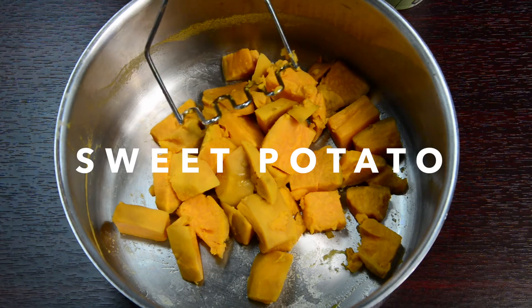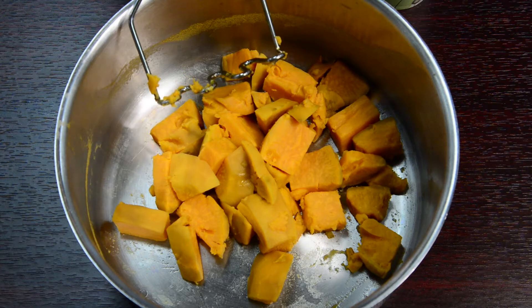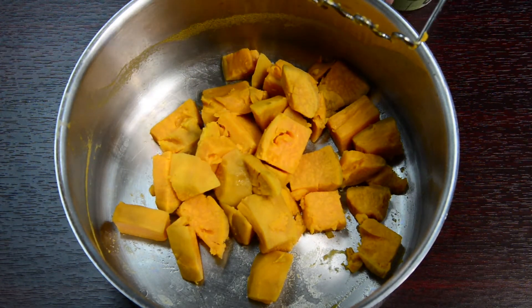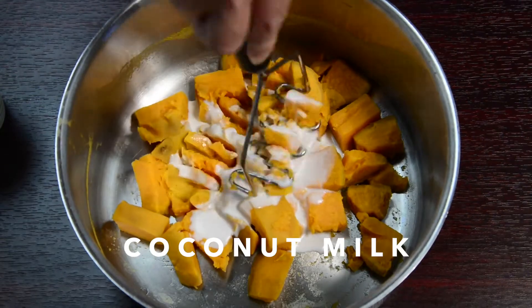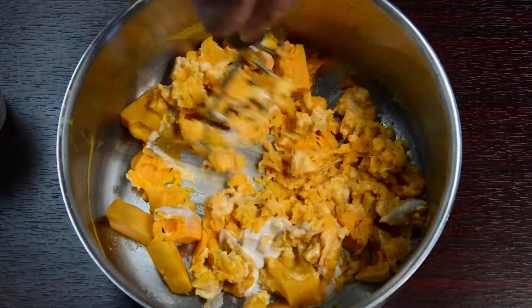We have a sweet potato that's been boiled, or if you get frozen sweet potato, you can just steam it to where it's soft. We're going to make a sweet potato mash really quickly, so you'll just take a little bit of coconut milk — it gives it a creamy texture — and you just mash that to make a quick sweet potato mash.